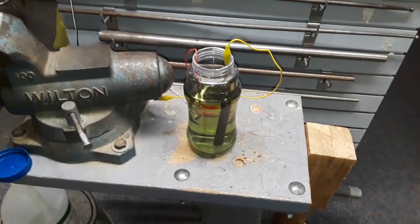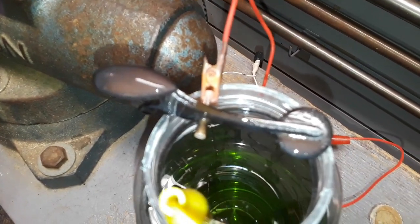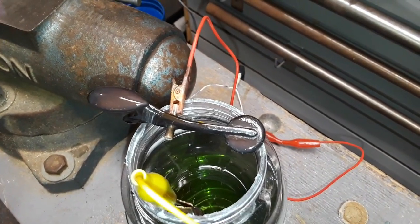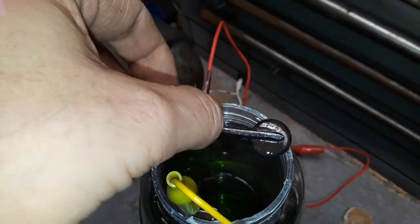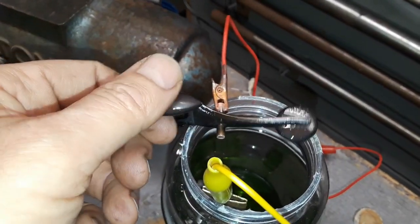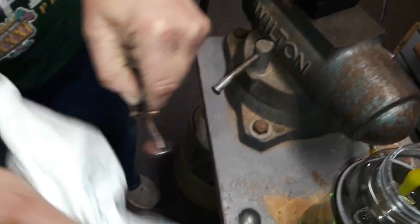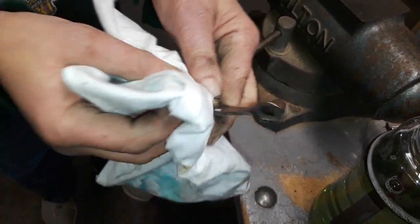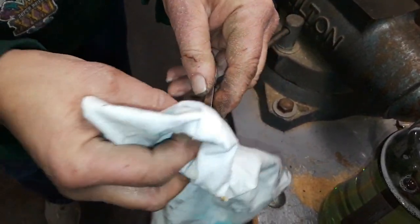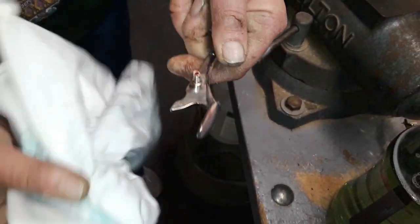Here's the key after about 15 minutes. You can see it's definitely turned black, but it's removing nickel. Let's go ahead and wipe that to see what happens. It appears we're through most of the nickel down to the copper strike, which is great.